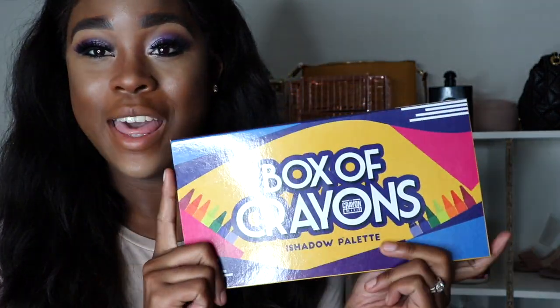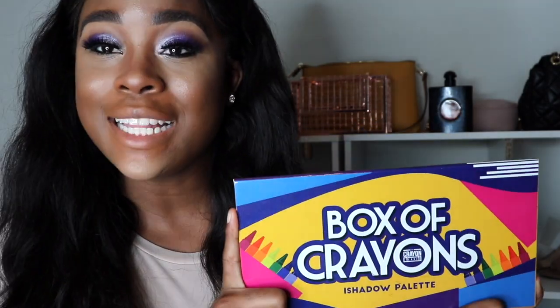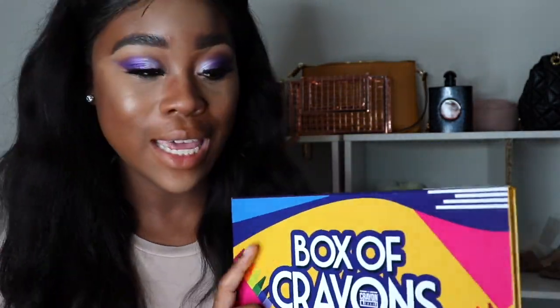Hey everybody, it's Ashley Samantha, and I'm coming to you with another video to review the Box of Crayons palette. I'm so excited to show you how I did this look and what I think about this palette — pros, cons, you'll have to find out by watching. Before you do, make sure you thumbs this video up, subscribe down below, and turn on that notification bell because I'm constantly posting videos.